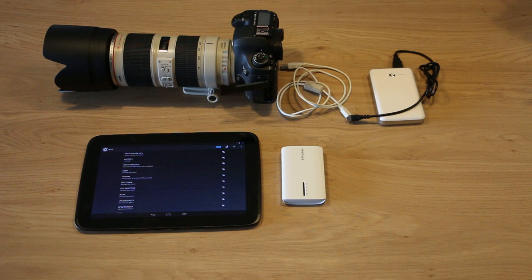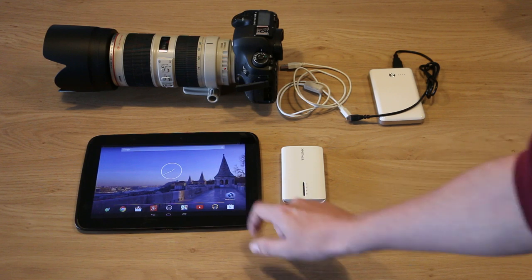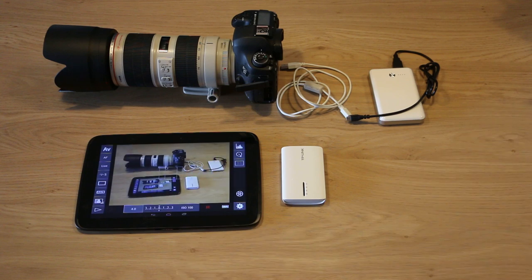So connect please. We're connected — then we just start the DSLR controller, and we're connected wirelessly.